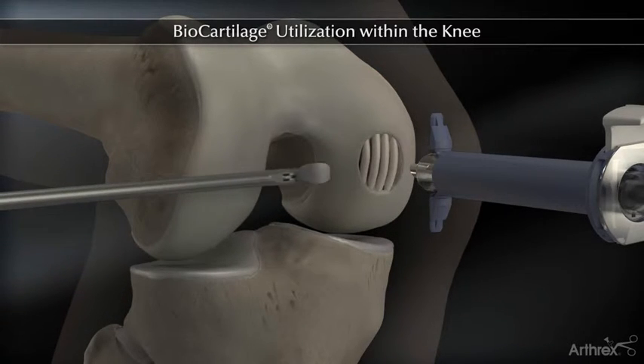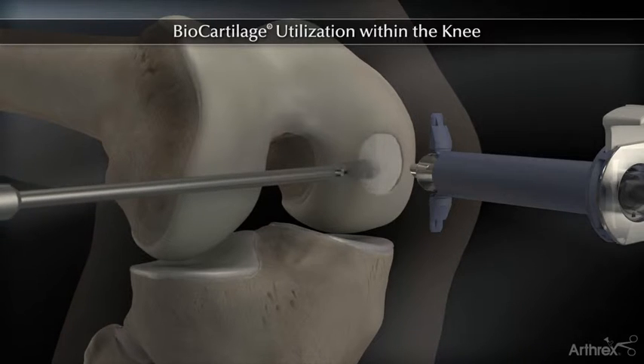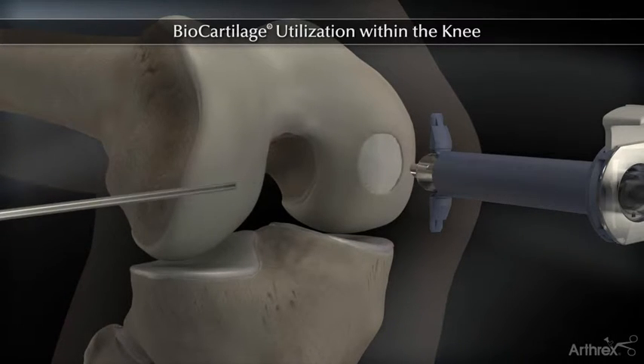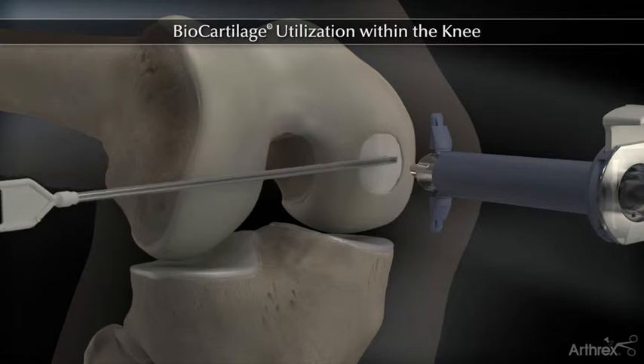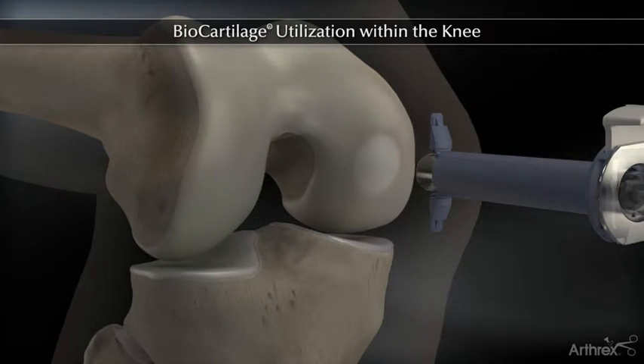The articulating paddle elevator can be used to smooth out the biocartilage, leaving it slightly recessed to the surrounding cartilage. Apply a light layer of fibrin over the construct and allow it to sit for 5 minutes before manipulating the joint.